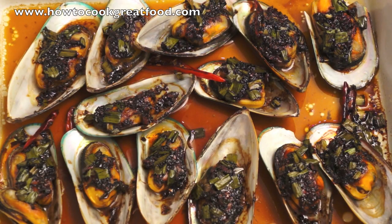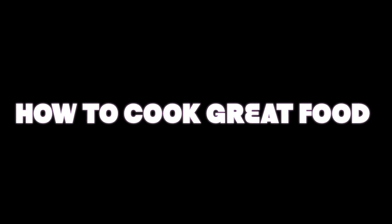The baked mussels is done. This is lovely starters. Thank you for watching How to Cook Great Food. See you next time. Bye-bye. How to Cook Great Food dot com. Don't forget to subscribe.